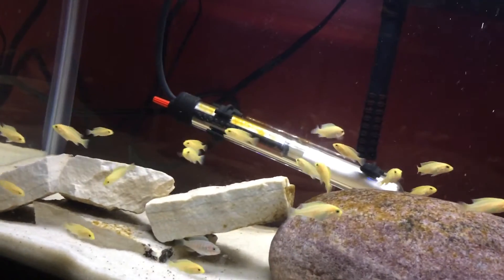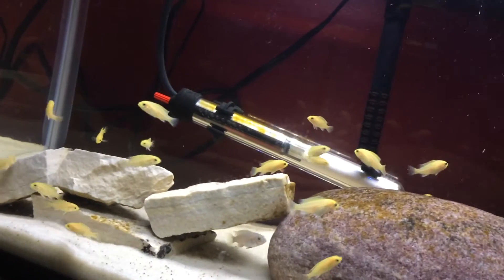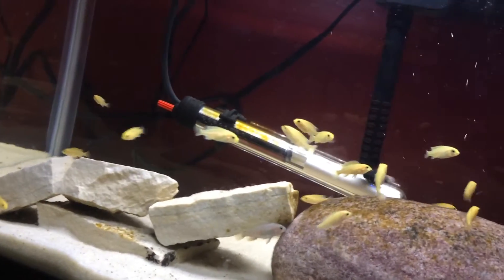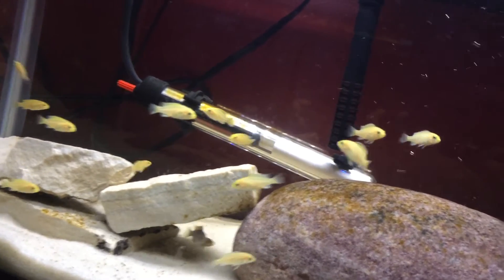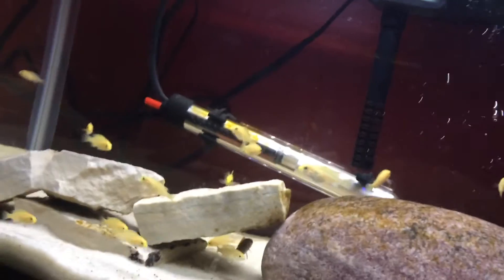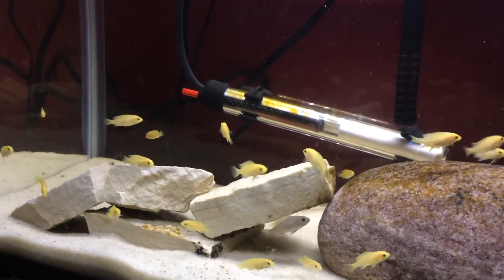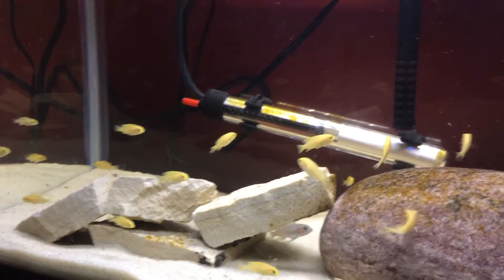The only reason you should wait at the beginning before putting fish in is because you want the oxygen to dissolve in the water. The correct way to cycle a tank is to wait 48 hours before you put any fish in.